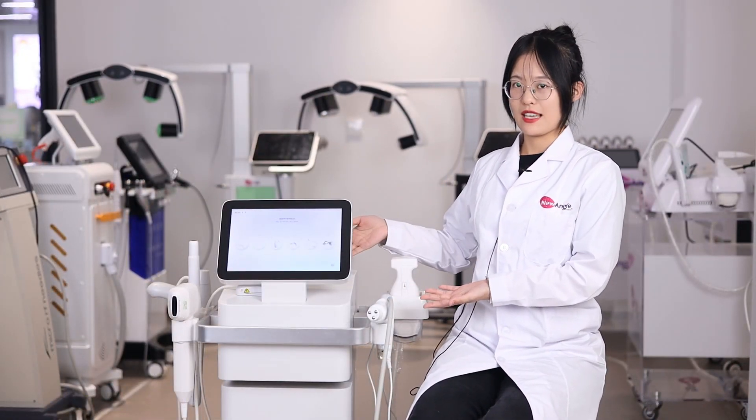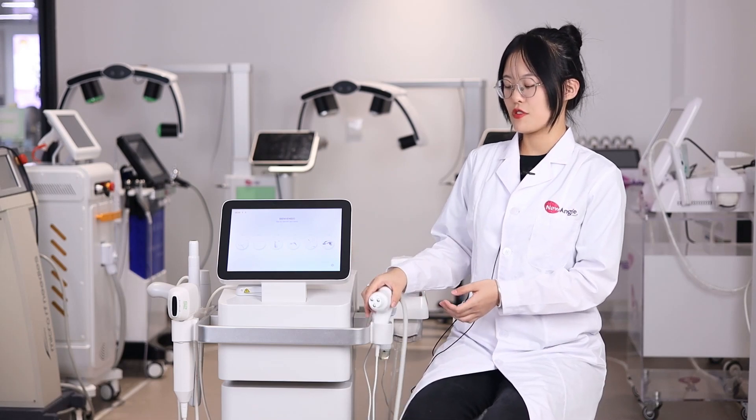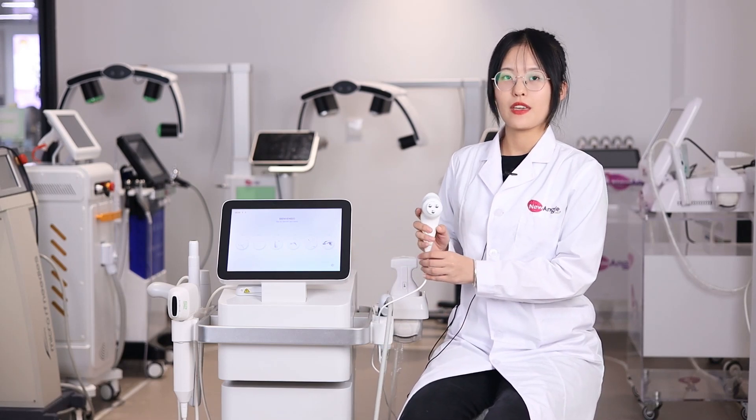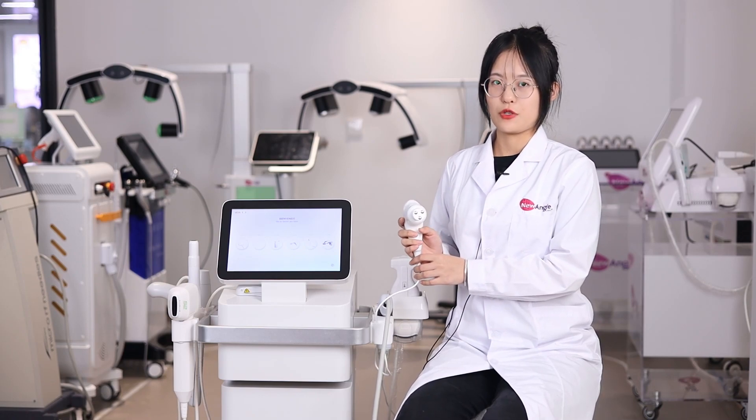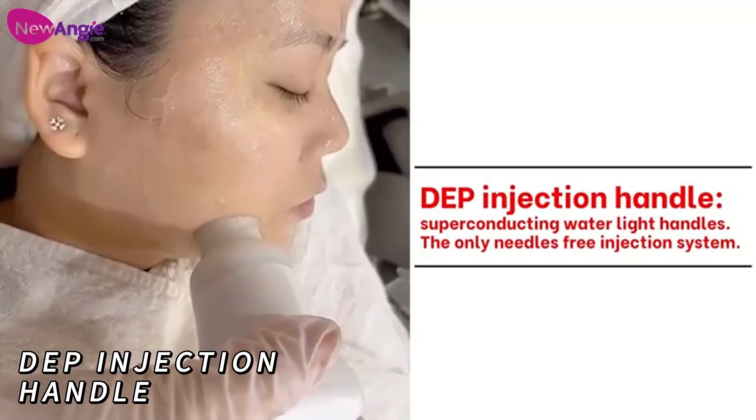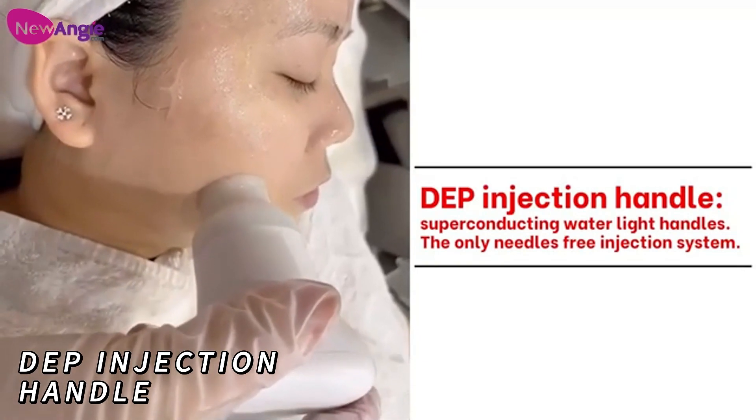It's awesome, right? Now let me introduce more details. This machine has 6 handles. The first one is the DEP handle, which can be used after the HIFU treatment to add moisture and nutrition liquid into your skin.